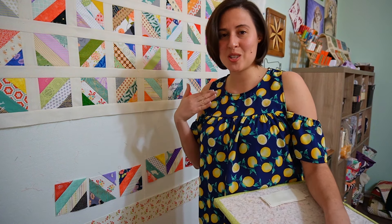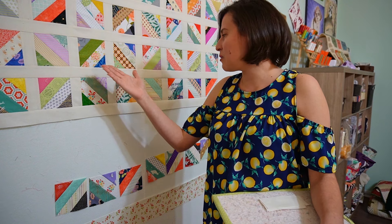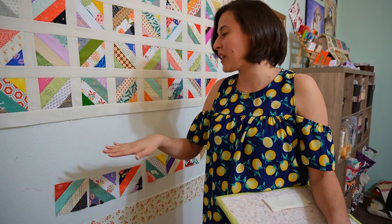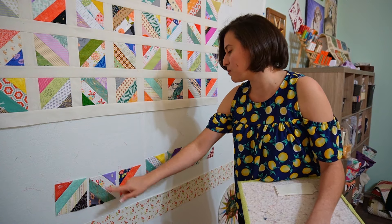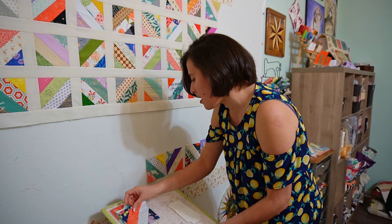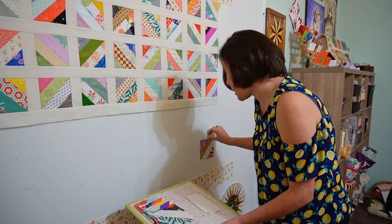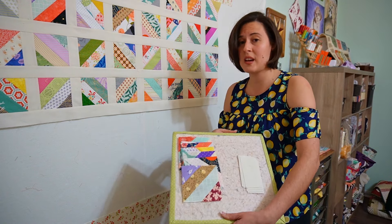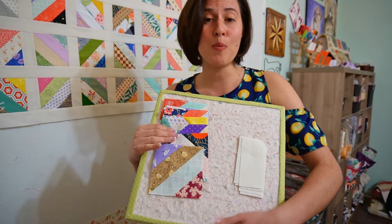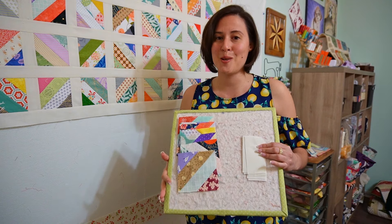I decided to sew all of my blocks into rows, which felt easier for me instead of sewing them into larger blocks, because it was difficult for me to remember where everything went even though I had the picture. I left the last row for you to see that even though these blocks are facing different directions, if you lay them down exactly as they are with the sashing units to your right, you will remember where they go. That is how I did all of my rows, and whatever works for you is fine.